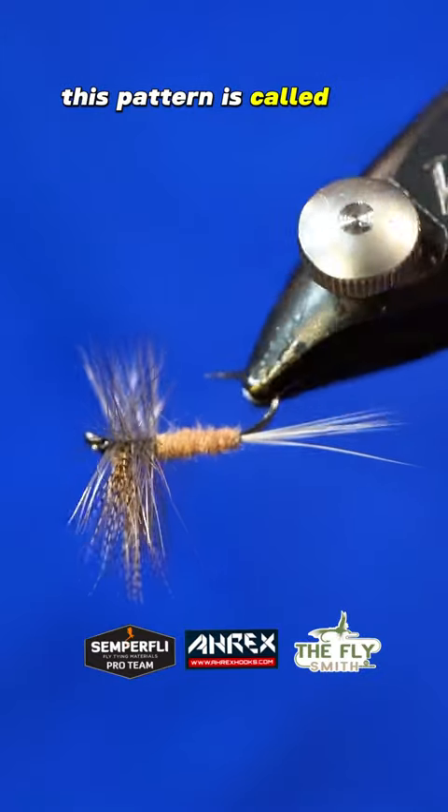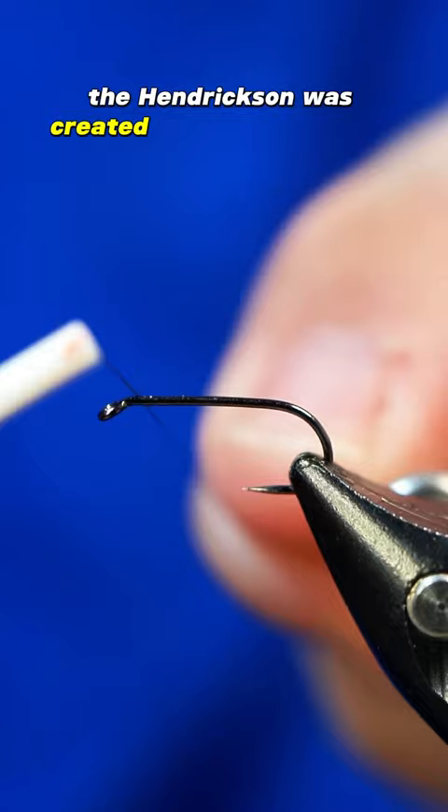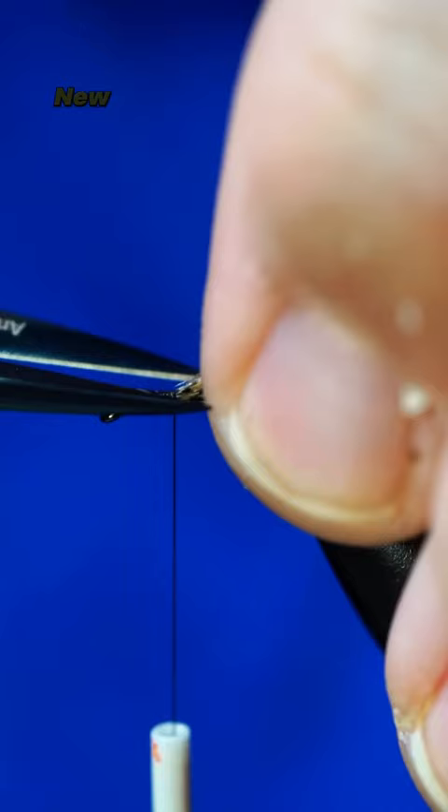This pattern is called the Hendrickson Dry Fly and I really enjoyed tying it. The Hendrickson was created over a hundred years ago in 1916 by a Liberty, New York man named Roy Steenrod.